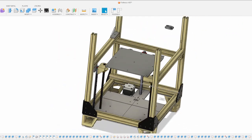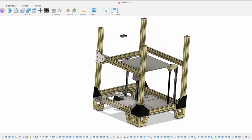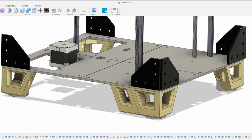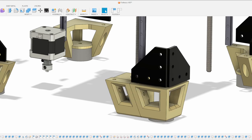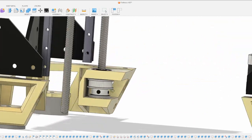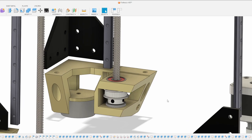For the Z axis, what I've done is made an additional skirt component. I'm torn between two versions of this. Right now I have the foot component, and then I have an add-on part which houses the lead screw, a 40-tooth pulley, and two bearings.